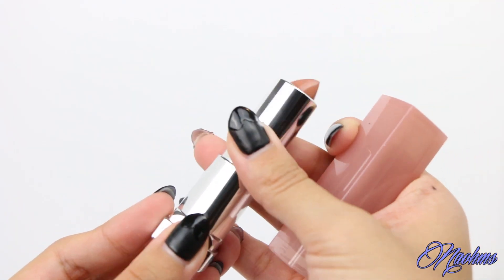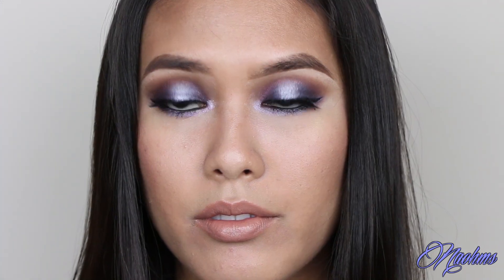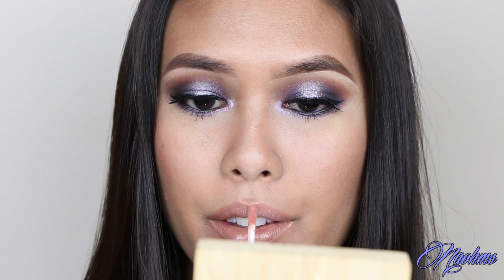For the lips, I'm applying Maybelline's Truffle Tease Lipstick. And to top it all off, I'm applying this nude gloss from Whitening Lightning which has been my absolute fave the past month — you have to have this gloss. So that was it for my Purple Haze makeup tutorial.